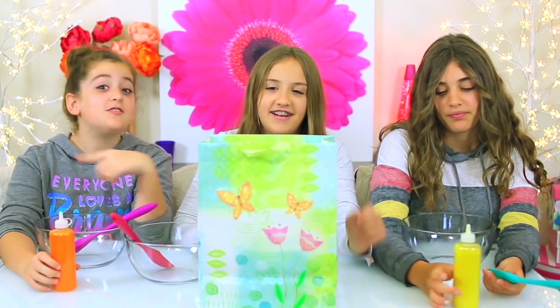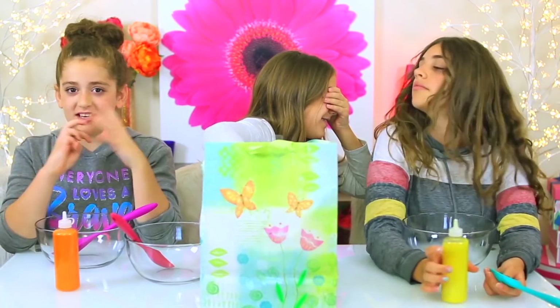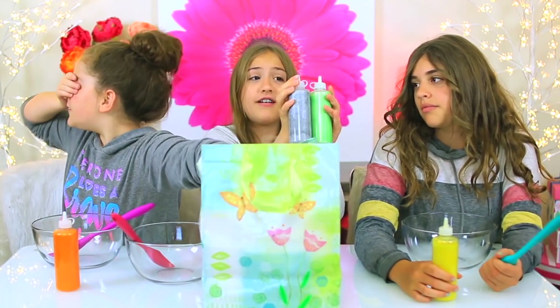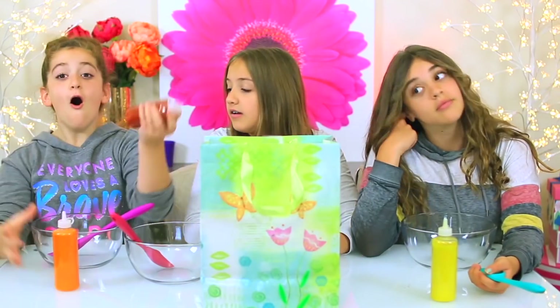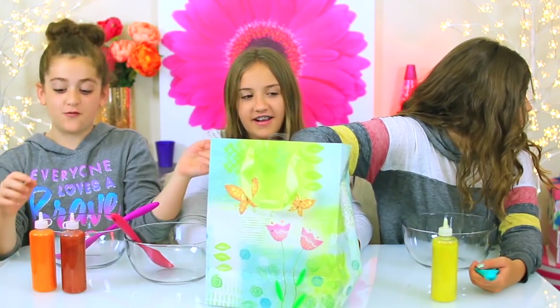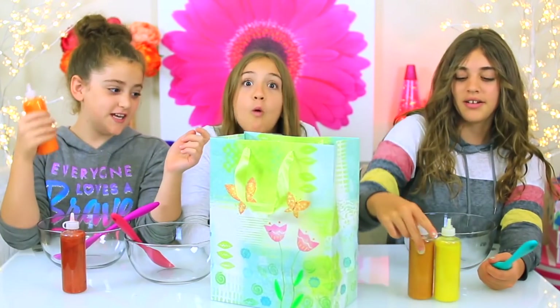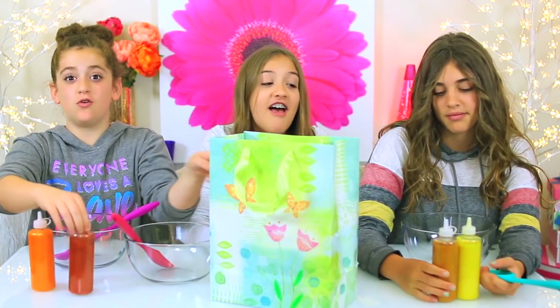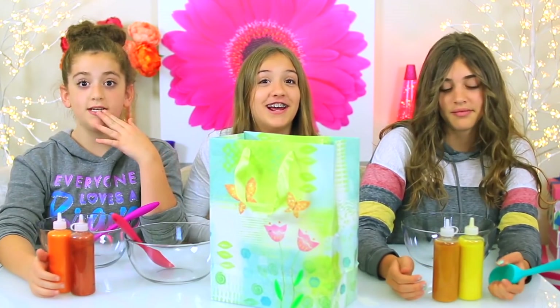If you didn't know, I really wanted these three because they're like fall colors — these are good colors, these go together. Oh my gosh, all of our colors are going together! She gets the orange, green, and yellow. And I get copper, she gets silver, and she gets gold. This is like weird, they're all going together.